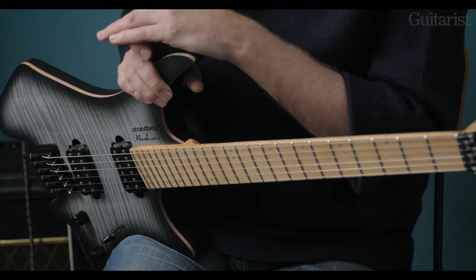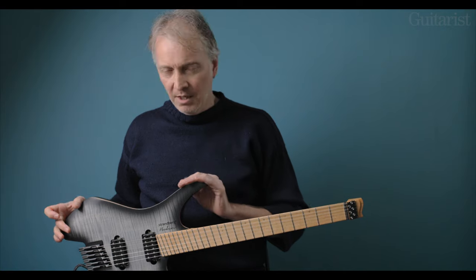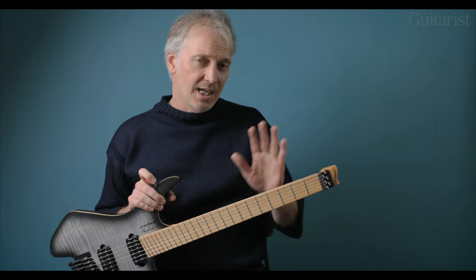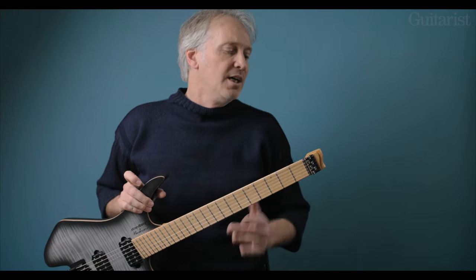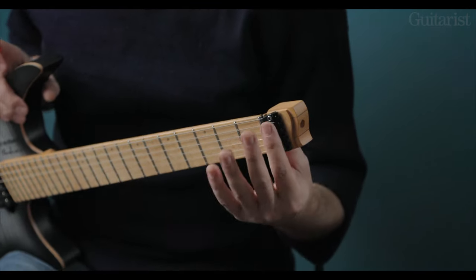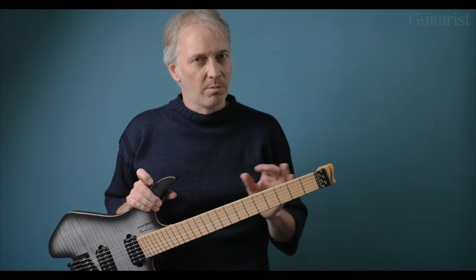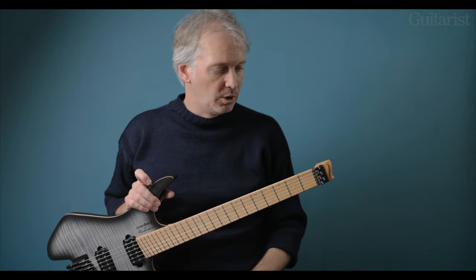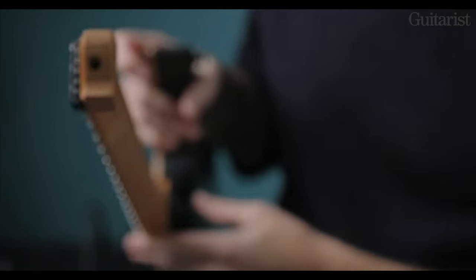There's quite a lot to talk about in terms of features as you can probably already see. I'm going to do the usual and start at the headstock end — he said, realizing that there isn't one. The strings clamp on in the way that they might with a Floyd Rose, so you don't need double ball-end strings. A regular set will work here, and the truss rod is accessible through this hole at the top.